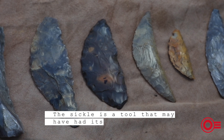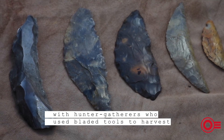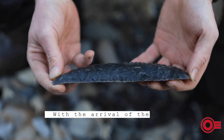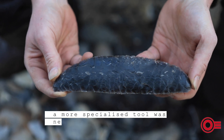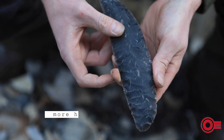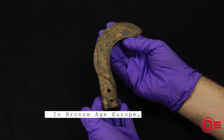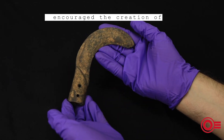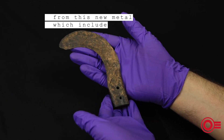The sickle is a tool that may have had its origins with hunter-gatherers who used bladed tools to harvest grasses and wild grains. With the arrival of the Neolithic and farming, a more specialised tool was needed for people who relied more heavily on cultivated grains. In Bronze Age Europe, a renewed focus on agriculture encouraged the creation of farming tools from this new metal, which included sickles.